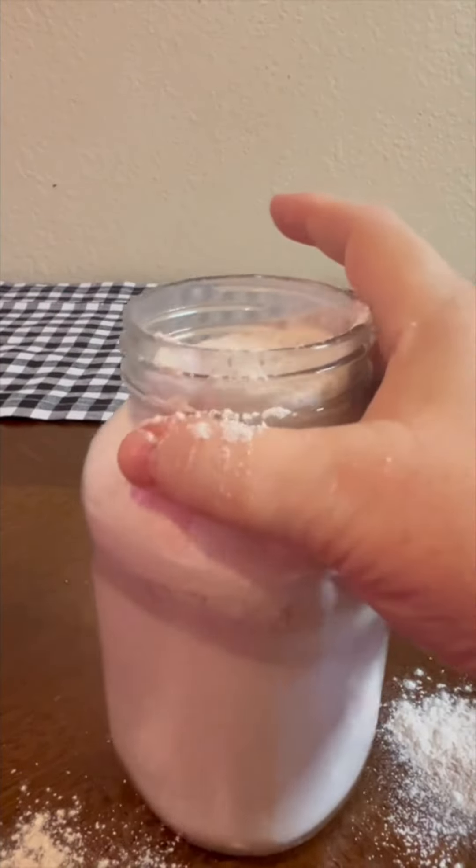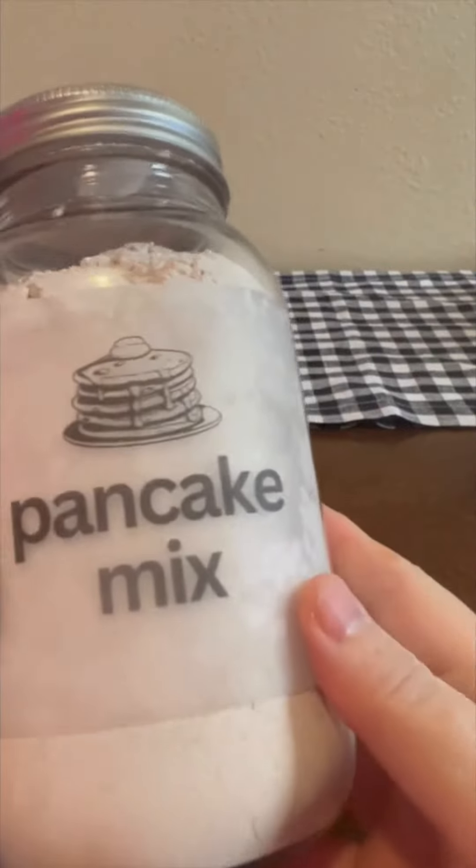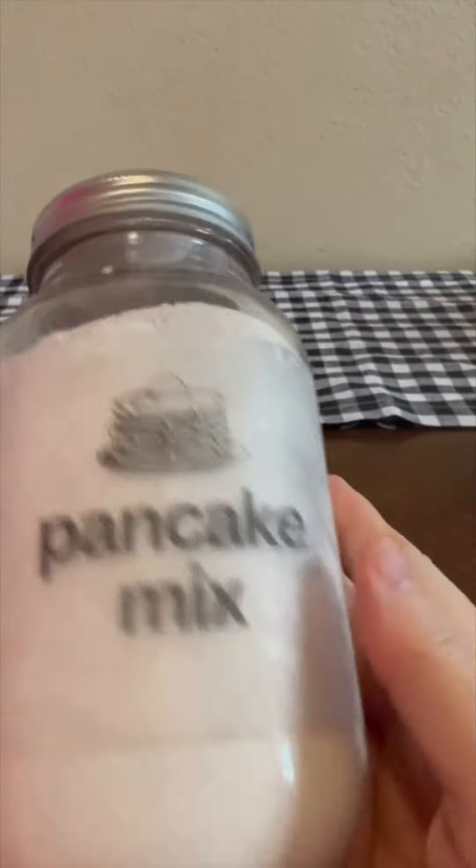The directions on how to make your pancakes and how to restock your jar are going to be on the stickers that are available on our website, thisoldbaker.com. Everything's there. Like and follow for more.